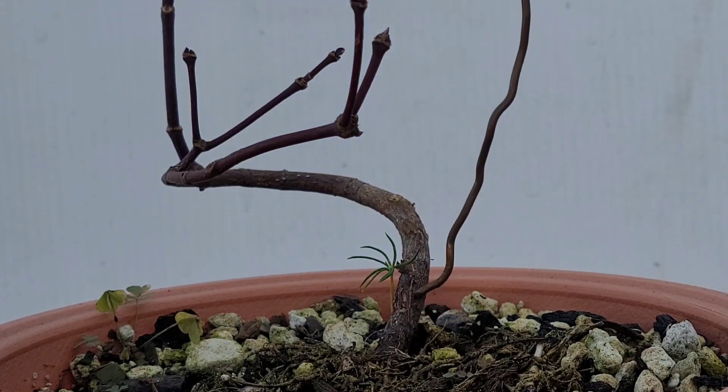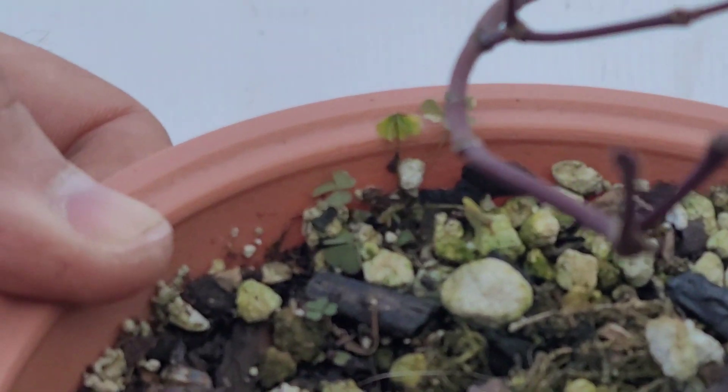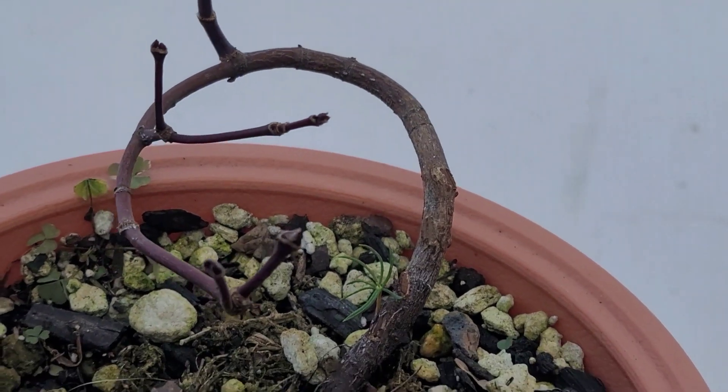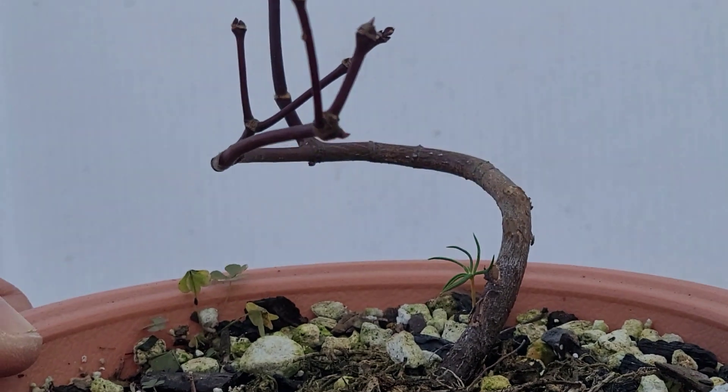Right now we have nice movement running here. If you look, let me bring it closer — we have some nice movement running all the way up and around, it's got a nice spiral there, and that's great.